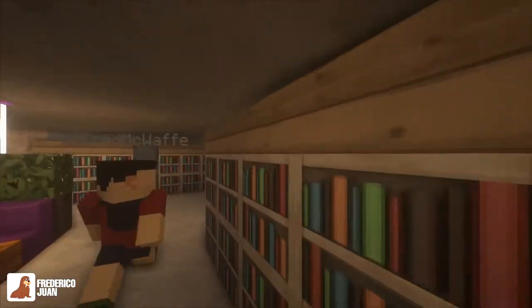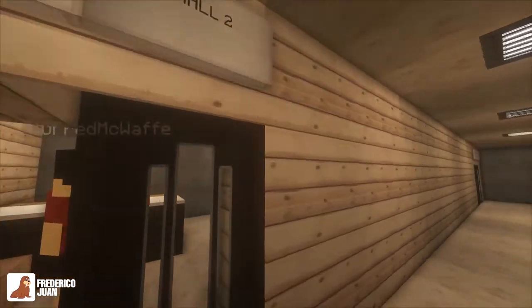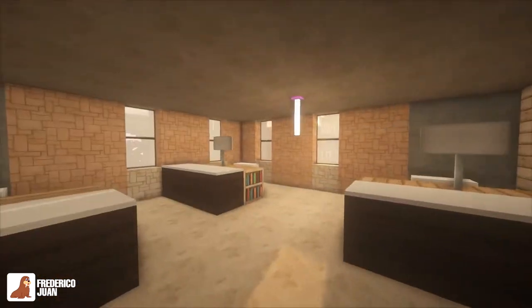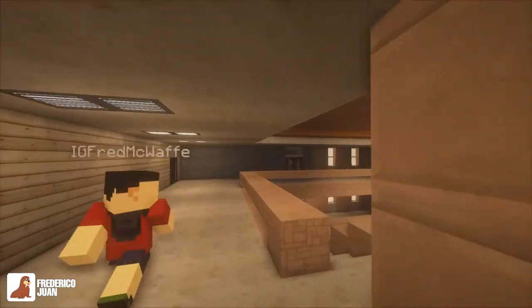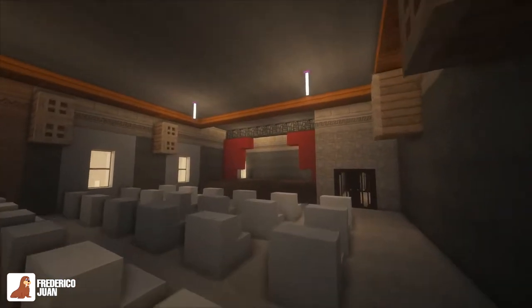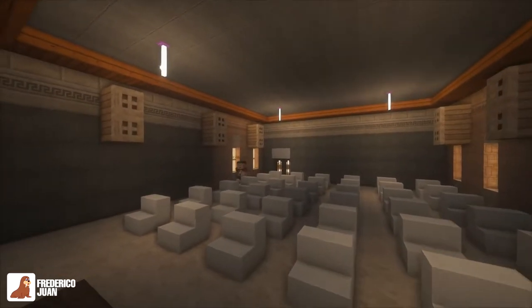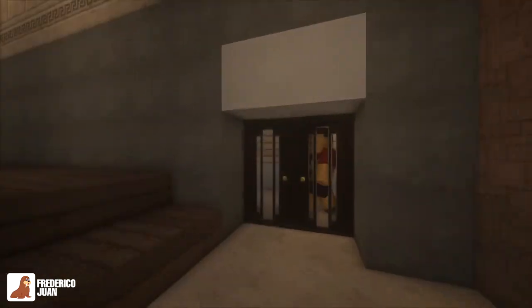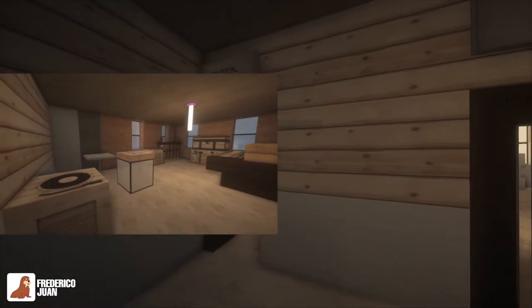Going up, there's the faculty hall. There are two faculty halls. This one is the cultural hall, where students perform school plays or musicals. This is the music instrument storage, and next to it is the music room.